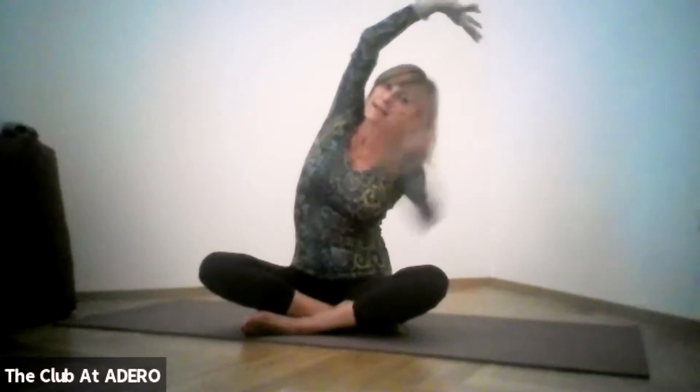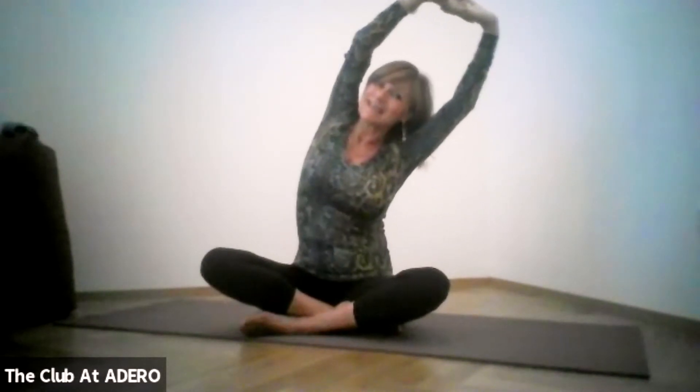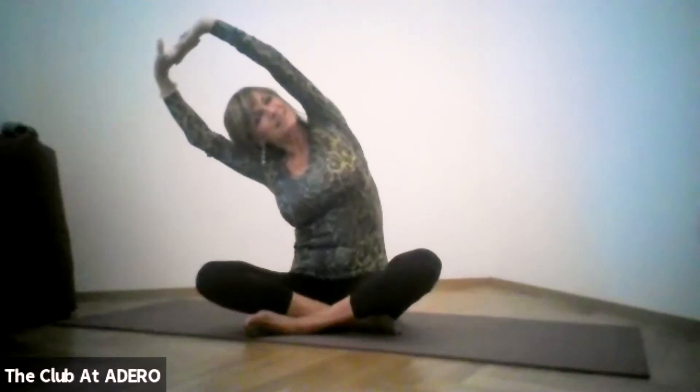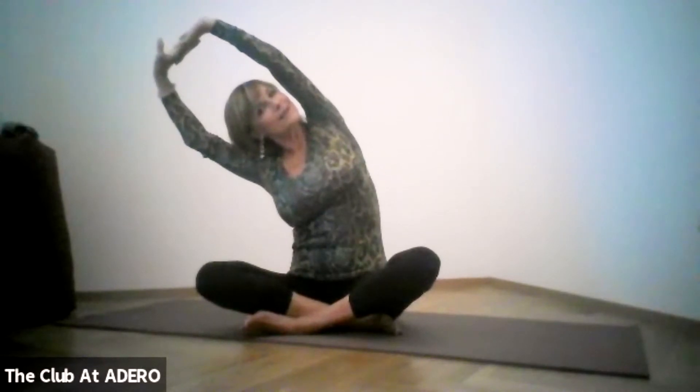Come back with your fingers interlaced in front of you, pressing up the palms of your hands, then opening your arms overhead. Take it into a side bend — press down with your opposite sitting bone as you extend, feeling a nice stretch all the way from your hip up through your waist and upper body all the way to your arms. Come back, and slowly roll those shoulders back.